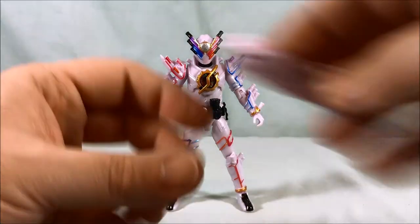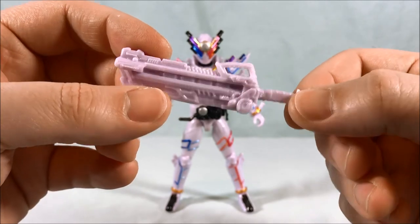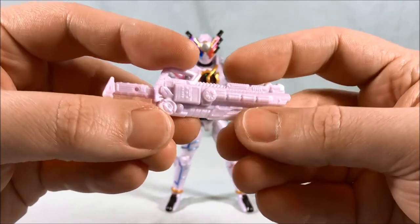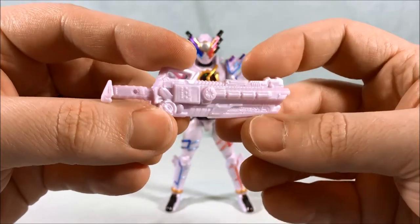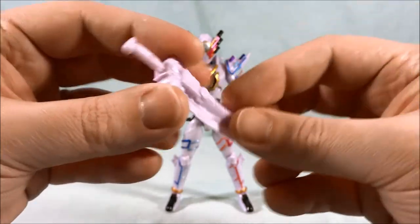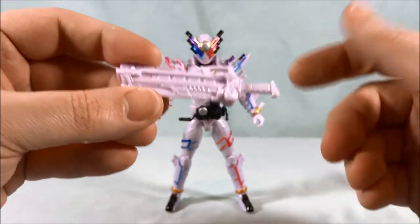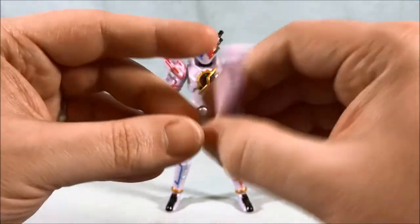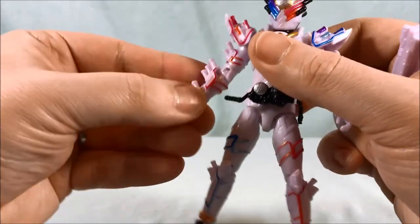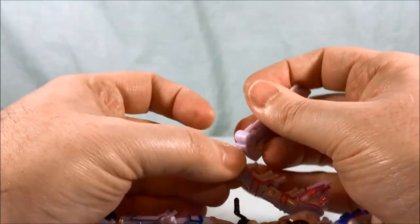He does come with one accessory, which is the giant sword — I can't remember what it's called, so I apologize. You only get the sword version, no gun version. But it's nicely molded on the back — really well done. I believe with the Bottle Change Rider series this was hollow in the back to save plastic, so that's a plus here. There's a tiny little pinhole and a pin on the inside of his hand, so you can pop the sword in and peg it in for a little bit of extra stability.